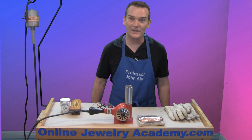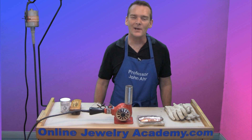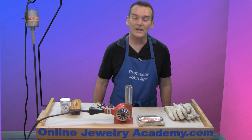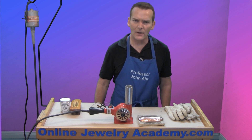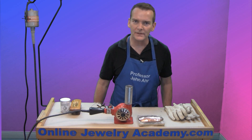Hi, welcome to the Online Jewelry Academy. I'm John R. and I'm your instructor. Today I'm going to answer a question that many of you have written in, and that is: how do I colorize copper with heat?